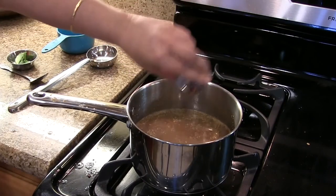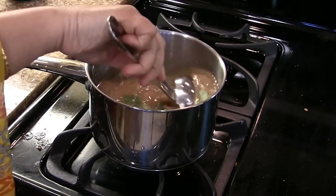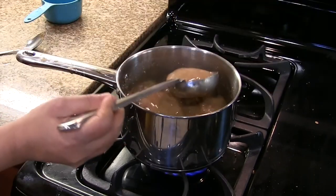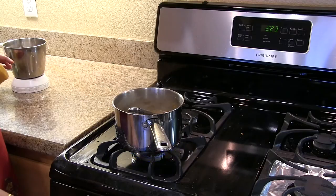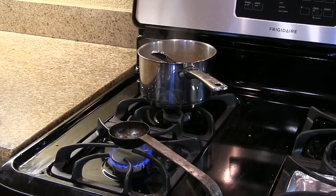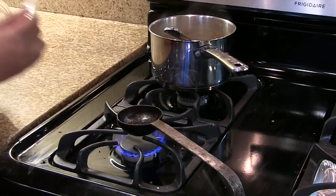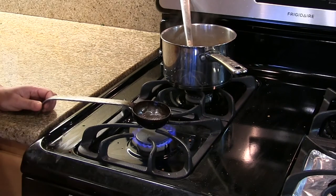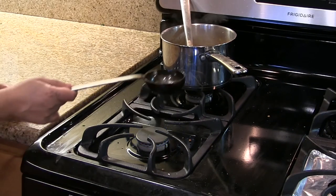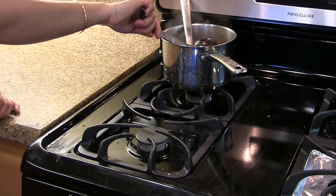Then add salt and curry leaves and mix well. Let it boil on medium heat for 5 to 8 minutes. Now it's been 8 minutes, rasam is done. For the seasoning, heat a teaspoon of oil, add a little bit of hing and mustard seeds and let it pop, then add this to the rasam. The rasam is done.